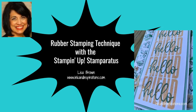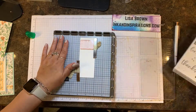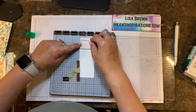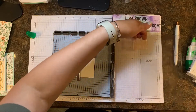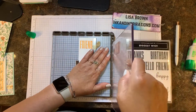Hi everyone, it's Lisa Brown with inkandinspirations.com. In this video I'm going to be doing some hinge stamping with the Stamparatus. I'm starting off with the Biggest Wish stamp set and I've cut my piece of basic white a little larger than I need, going by the size of that stamp. I've already positioned it on the cardstock, picked it up, and now I'm going to ink that up.